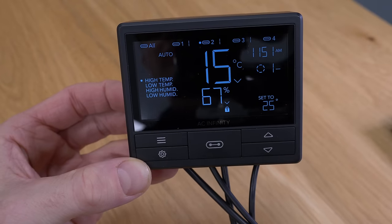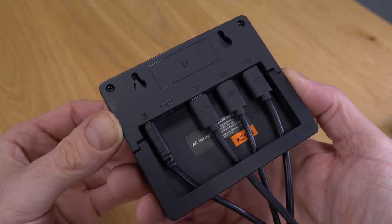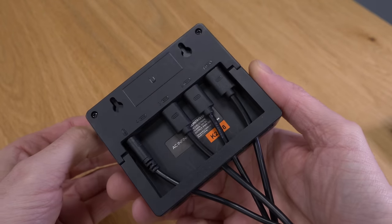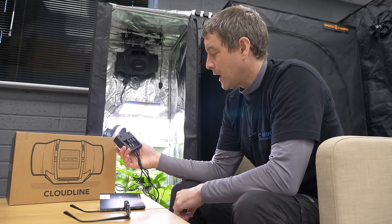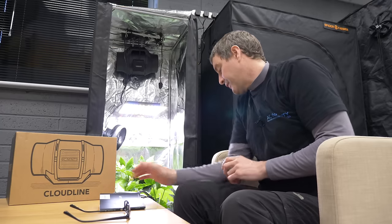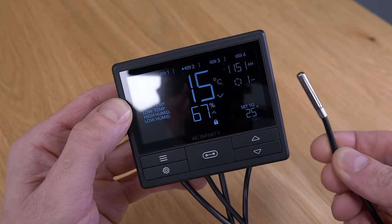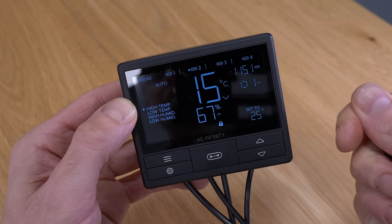Each of these devices has a USB port or cable coming from it and a power cable obviously. You power them up and then connect them into the controller — that's the Cloudline controller 69. This has four ports on the rear for four different devices or sets of devices, and an additional port here to connect the temperature and humidity sensor — your environmental sensor. There's a nice long cable on it and you can drop it down in the tent to your canopy level so that you're controlling at the right area.